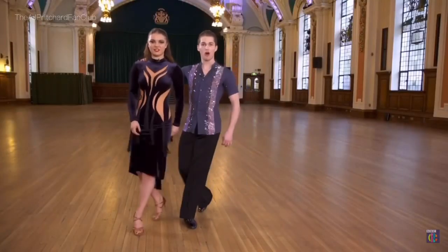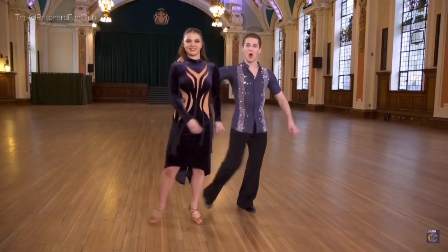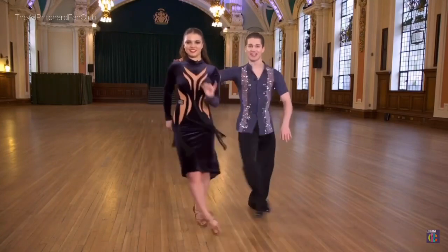Now you're going to add in some Cuban breaks. You're going to take your left foot over your right: one, two, three, four. Now you're going to take your right foot over your left: one, two, three, four.